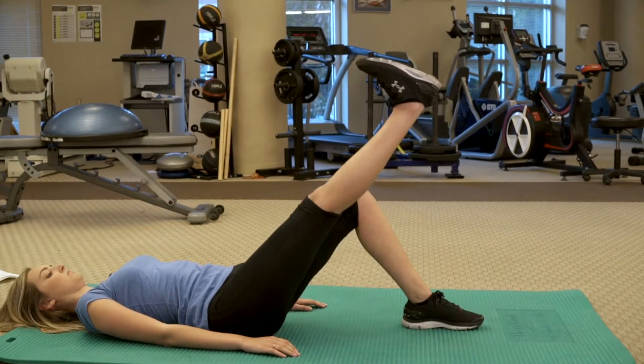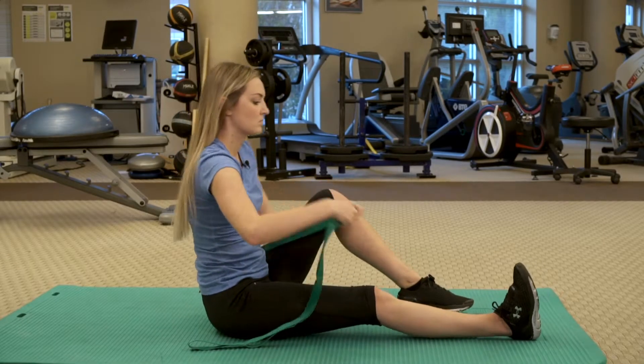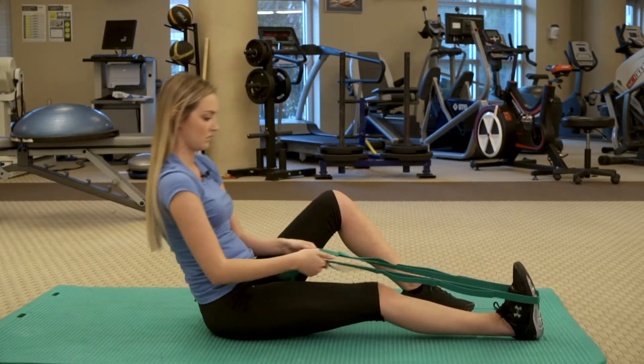Do not let your back arch during this exercise and activate the quad muscles. A strap can be used if this is too difficult and ankle weights can be added to increase difficulty.